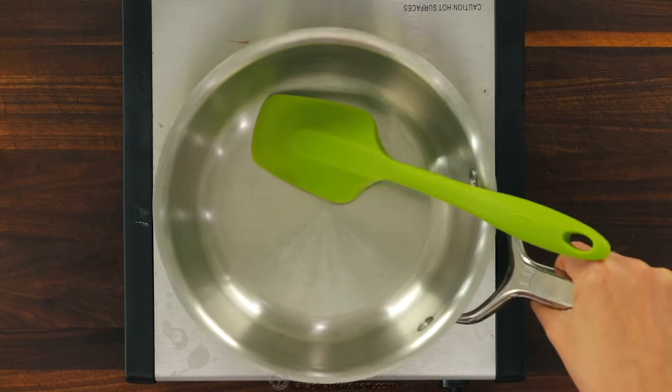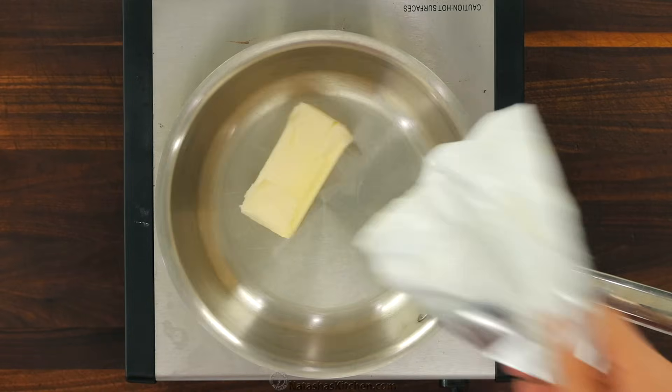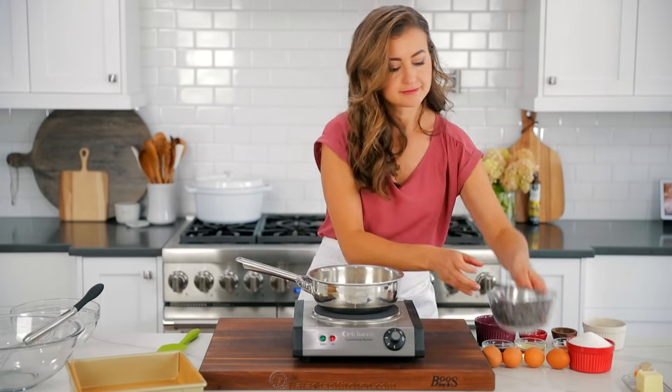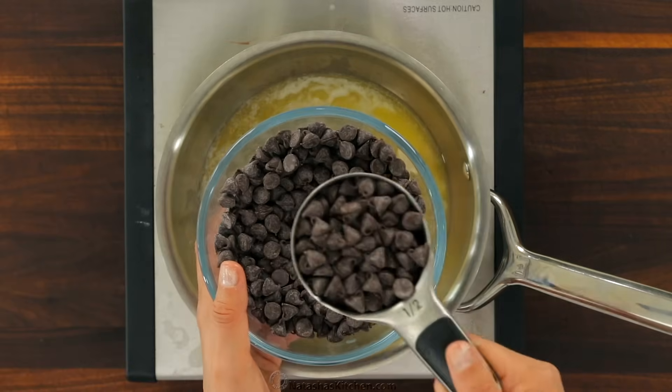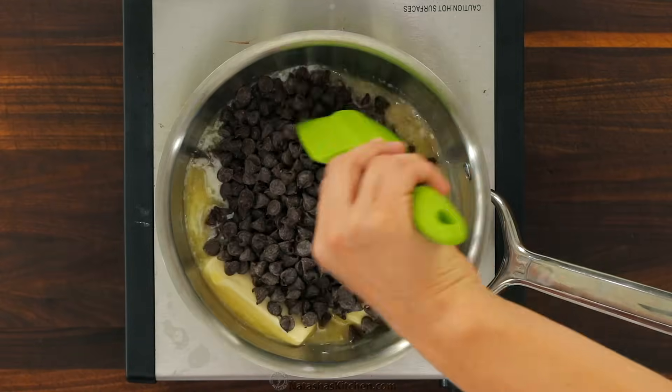Now place a medium saucepan over low heat and melt in two sticks, or 16 tablespoons, of unsalted butter with two cups of semi-sweet chocolate chips. Reserve the remaining one-half cup of chocolate chips for later.